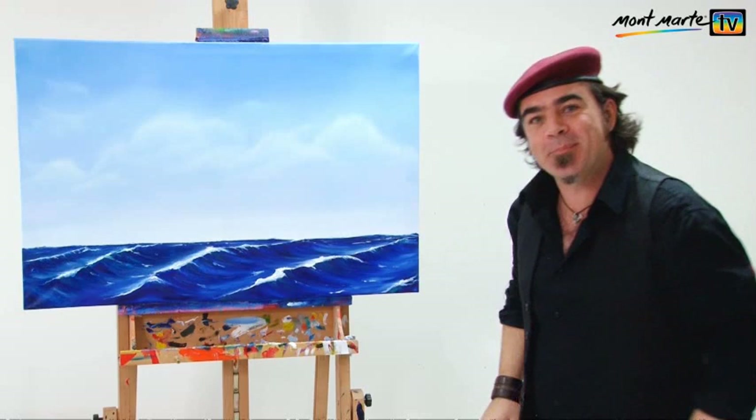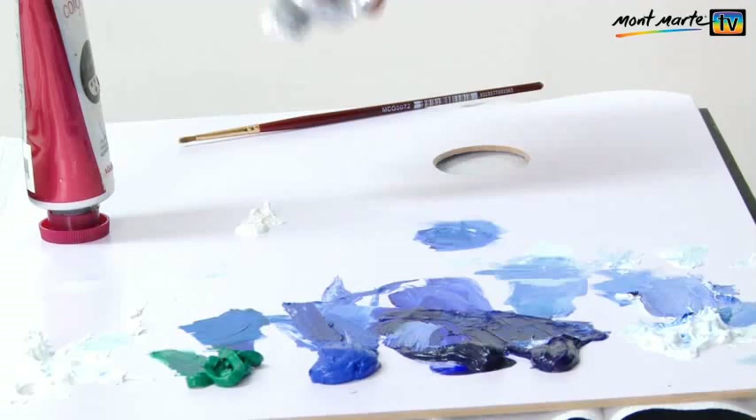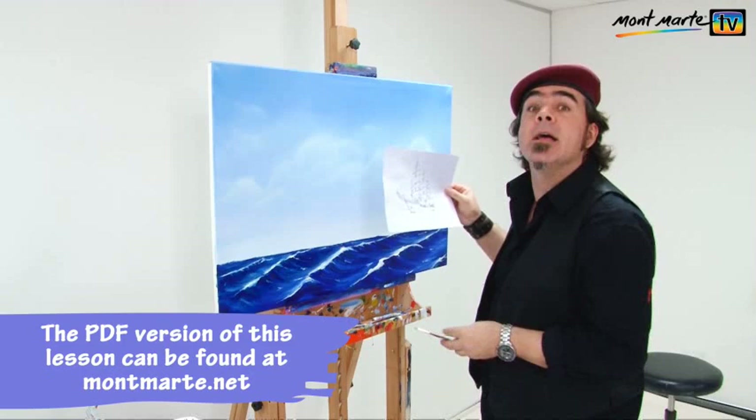So let's draw up our ship. I'm going to draw it up with thinned down medium grey oil paint, and this isn't as scary as it might sound because if you do make a mistake you can easily wipe it off. Failing that, you can download the PDF at montmart.net and draw it up with a marker like that.